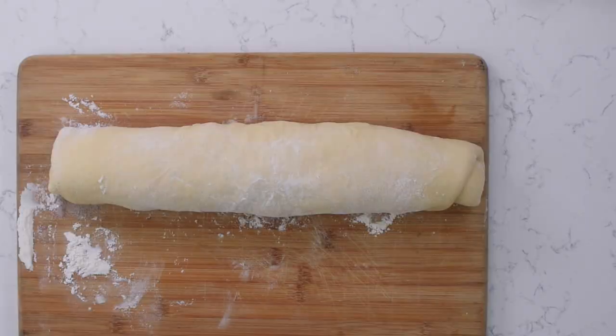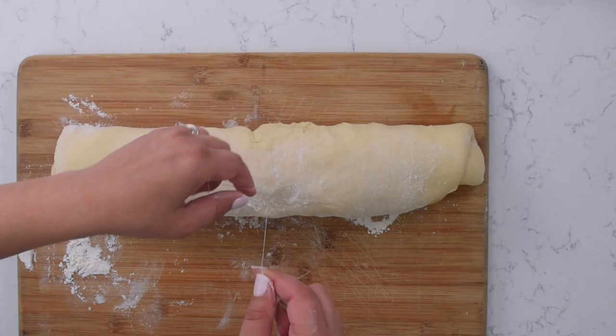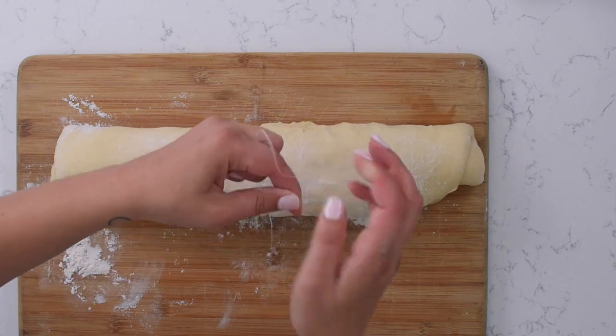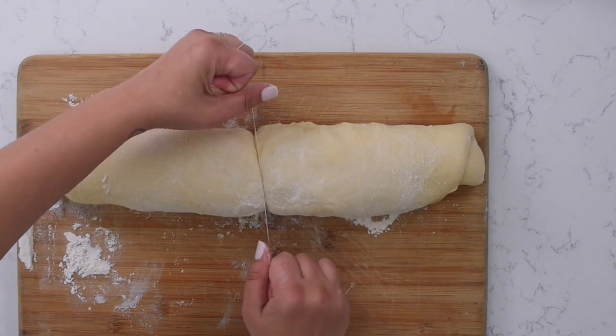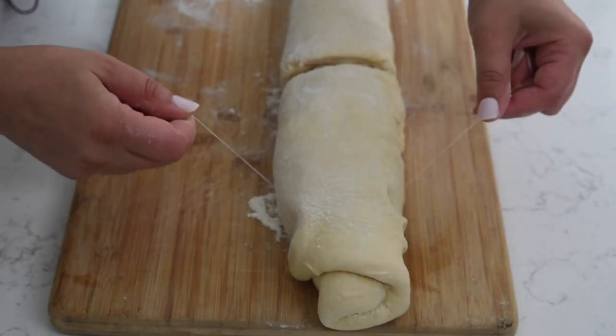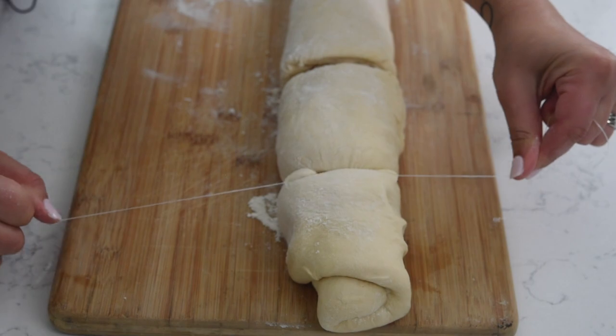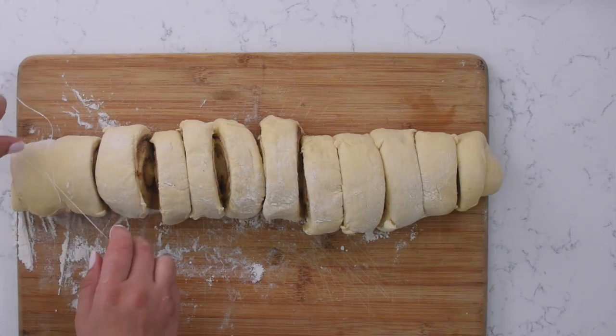I discovered a secret hack that's gonna cut your cinnamon rolls perfectly every single time: dental floss — who knew? Dental floss is perfect for cutting cinnamon rolls. All you need to do is pull out a string of dental floss, slide it underneath the cinnamon roll log, and pull it through. I'm gonna cut these in half, then cut each half into halves, and then cut each quarter into thirds — that's gonna make 12 cinnamon rolls.